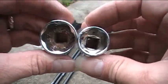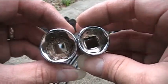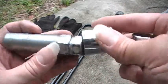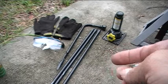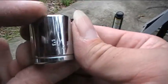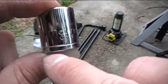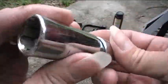Then I have these two sockets that I'll use to turn those other sockets. These are from my Metrinch tool set, which I've shown in some of my other videos. This particular one is the seven-eighths inch and 22 millimeter one, and this I'll use for this socket here. And then here's the three-quarter inch and 19 millimeter socket from the Metrinch set. It says Metrinch right here.